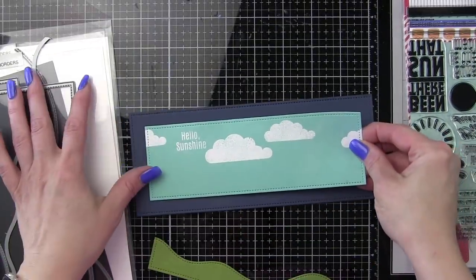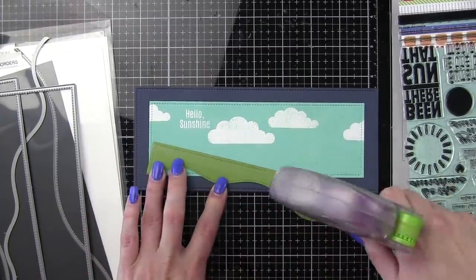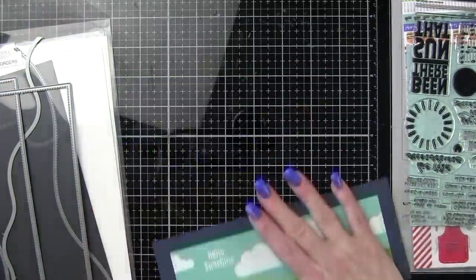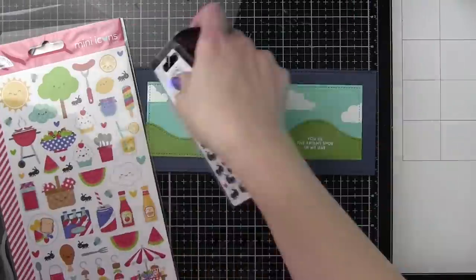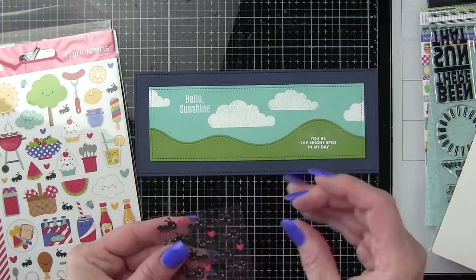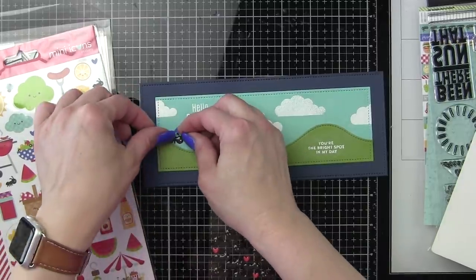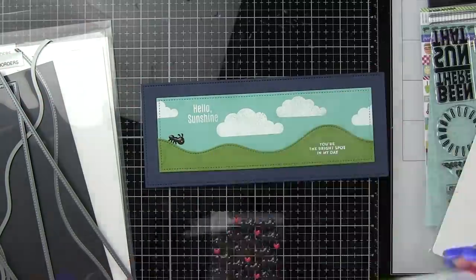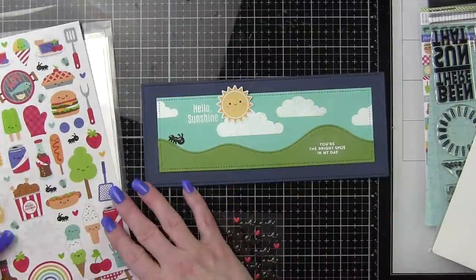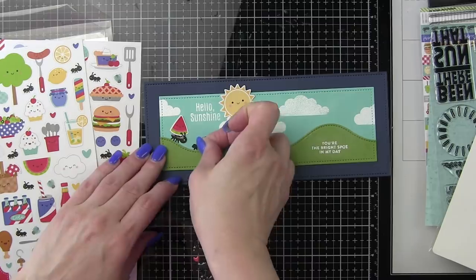We are ready to start putting it all together now. I'm going to adhere the Audrey Blue rectangle to the center of the Soft Navy one and then add our green landscape. Then the fun part — all of these darling little ant sprinkles and all of the fun little food and picnic items. I purposely picked things that they could kind of carry, and I also needed to be really aware of the height. I don't want anything to cover up the word 'sunshine.'